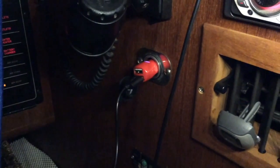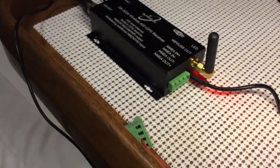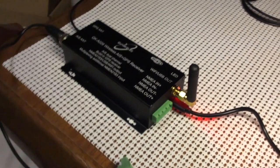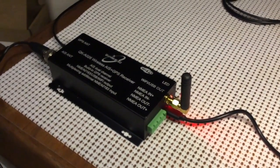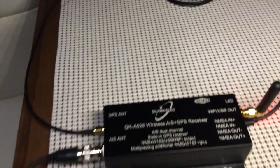I have it connected to a USB auxiliary power port plug that I've got plugged into the USB port, the mini USB port here. Now this can also be plugged into a computer and you can use that as your data in and out to the computer. Or you can use WiFi, which is what I'll be demonstrating today.